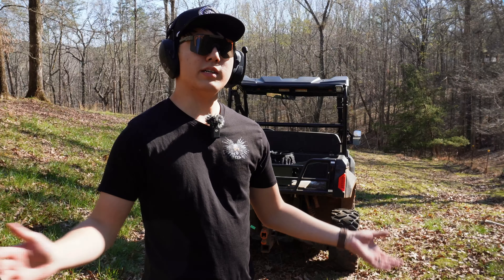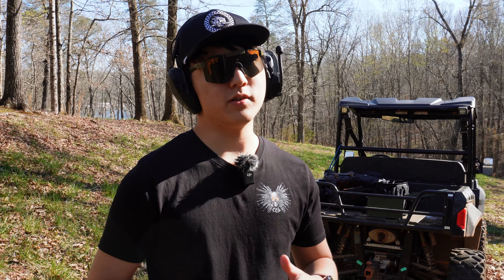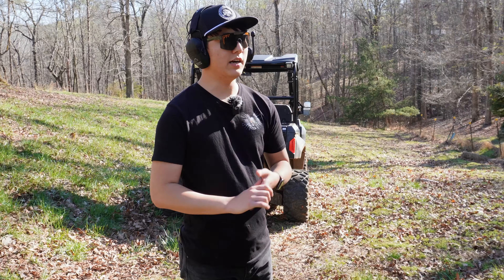We're down here on the range and we're going to go over one in the chamber versus one not in the chamber. We'll start off with one not in the chamber and then move to one in the chamber, showing the pros and cons of both.